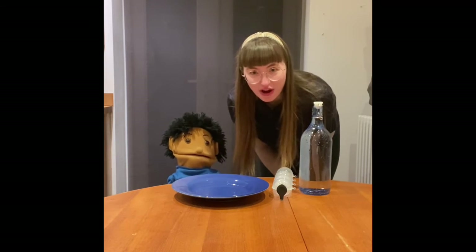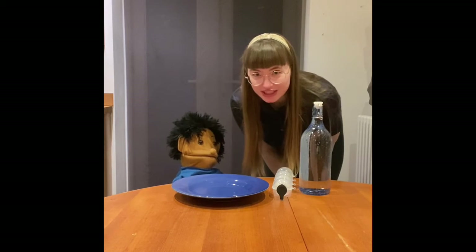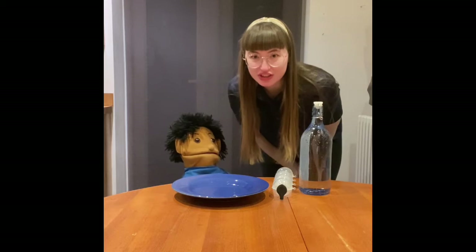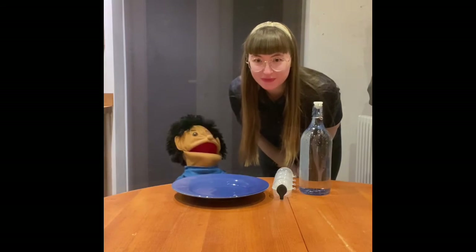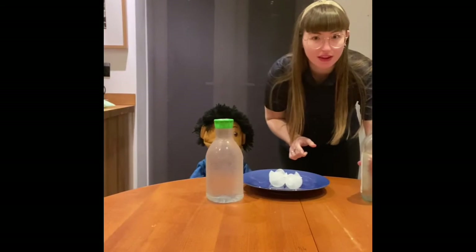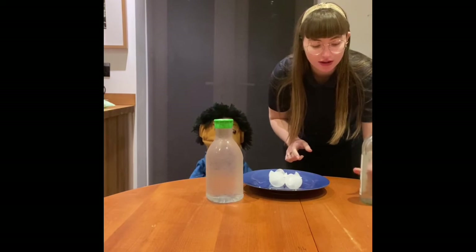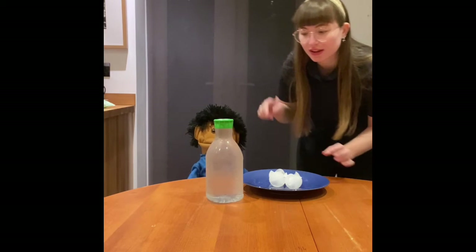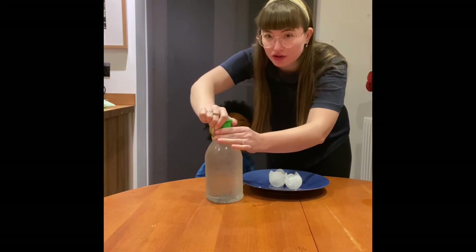Okay, we're gonna go and get our bottle of water that's been in the freezer already and we'll be back in a moment to show you the results. Oh I can't wait! So you need to get your water bottles out of the freezer and then carefully, carefully unscrew the lid.